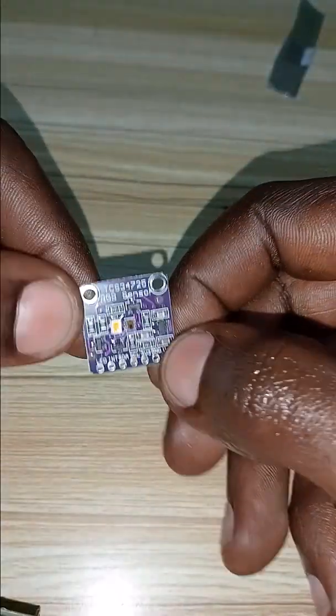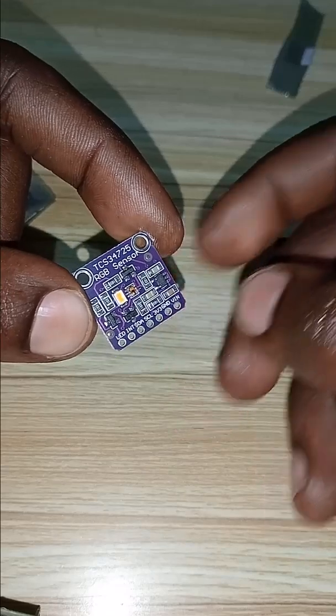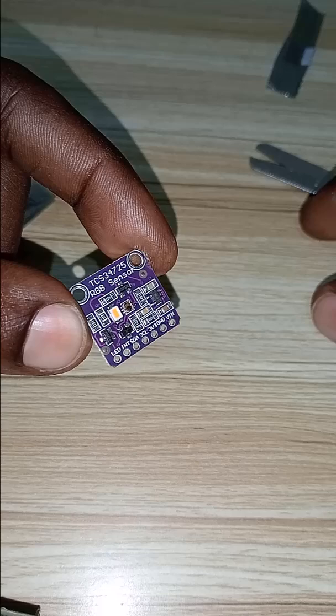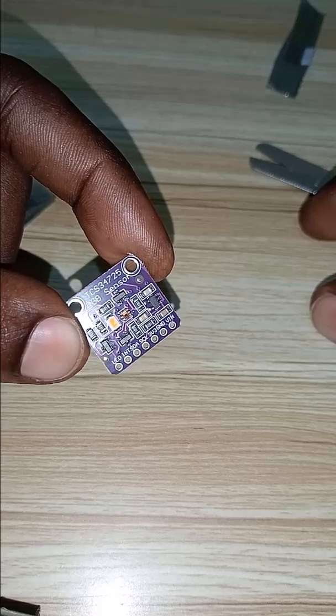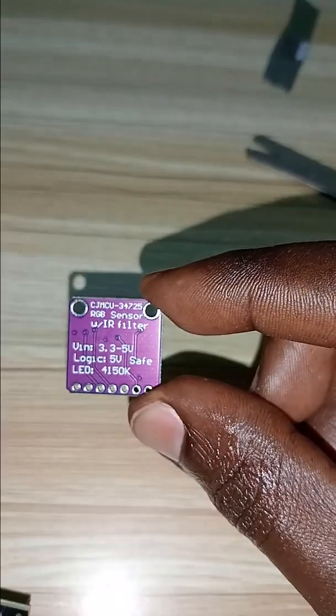You can see it is a beautiful purple color sensor. The connections include GND and VIN, and it can be powered by 5V or 3.3V.